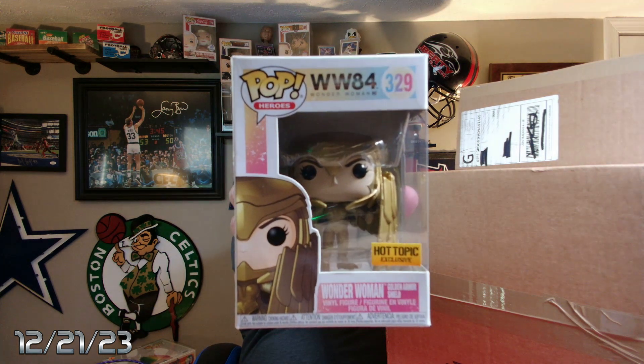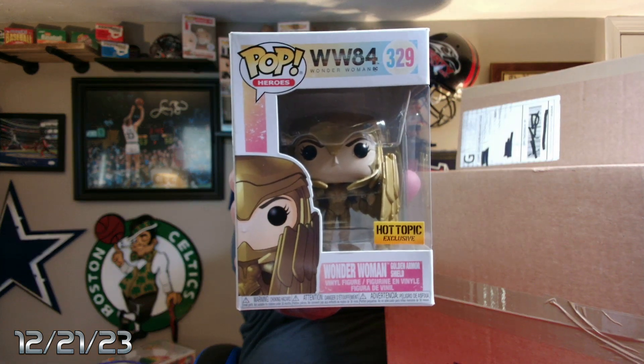We'll start at the top. This one's not in a protector. We got Wonder Woman Golden Armor Shield — Wonder Woman 88, which was a horrible movie. Absolutely horrible movie. I think that's what ruined her from wanting to play Wonder Woman ever again. That movie just sucked.